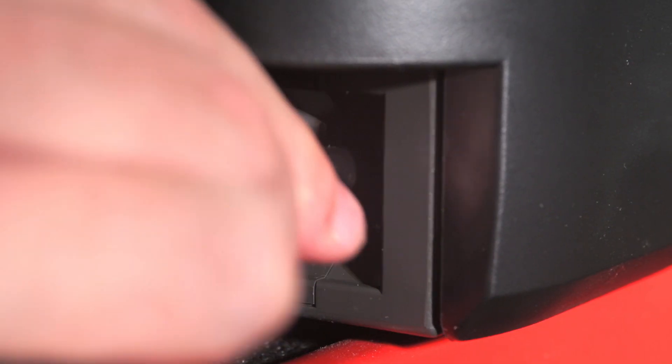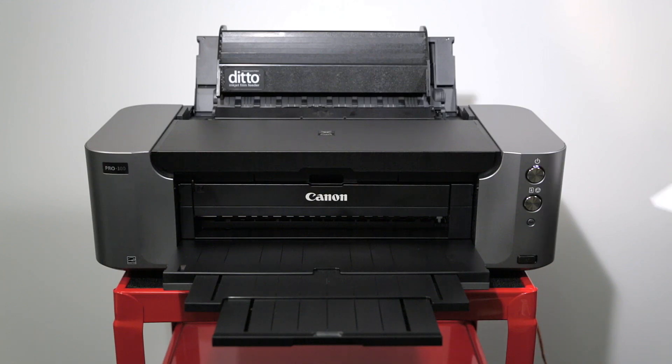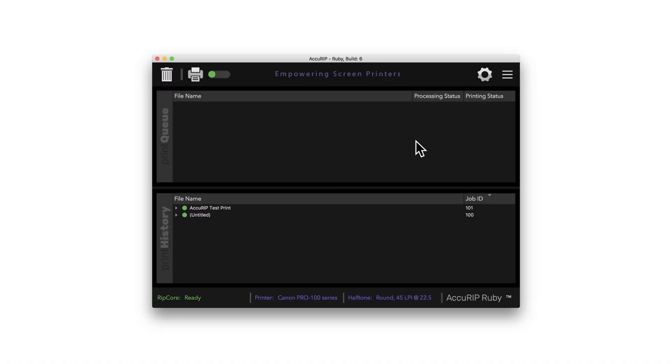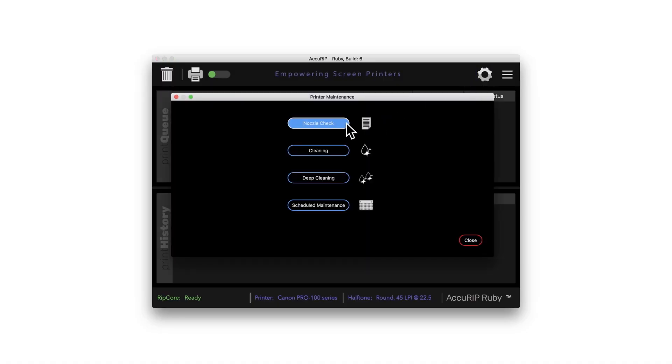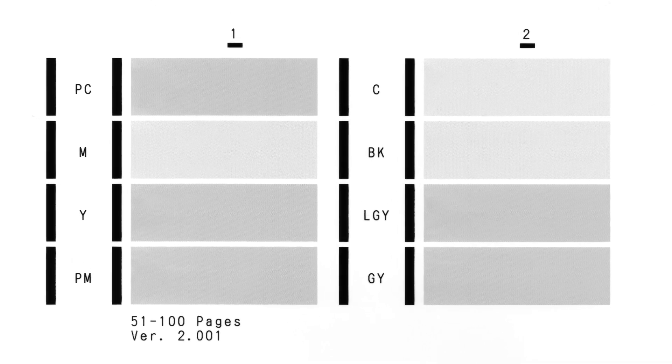Close the printer lid, plug the power cord back into the printer, then power on the printer. It will now prepare for printing. Load a sheet of paper to print a nozzle check, ensuring all tanks are printing properly. Open AccuRip Ruby, click the gear icon, then click nozzle check. A good nozzle check should look like this, with no gaps in the gray areas.